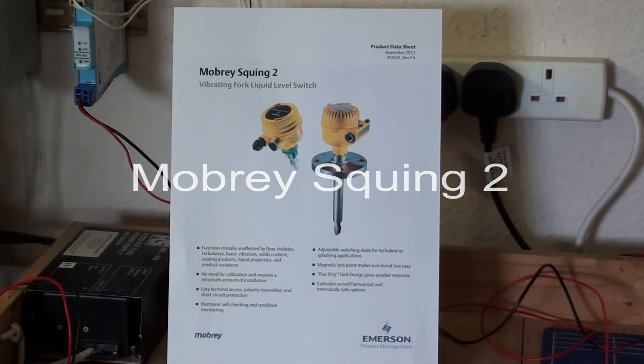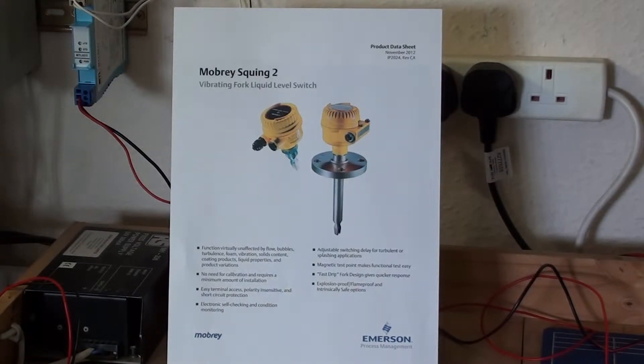Squing 2 is a vibrating fork liquid level switch that can be used for high or low alarm and overfill protection applications.